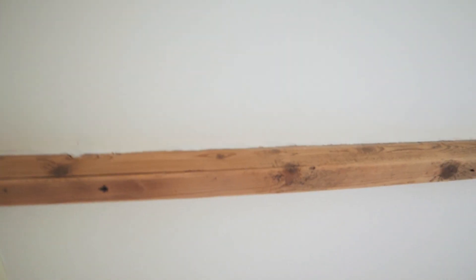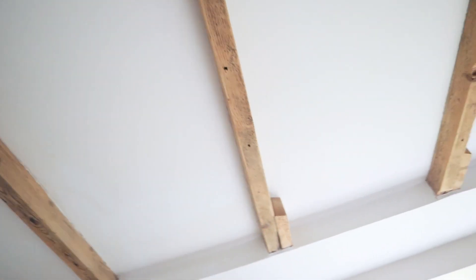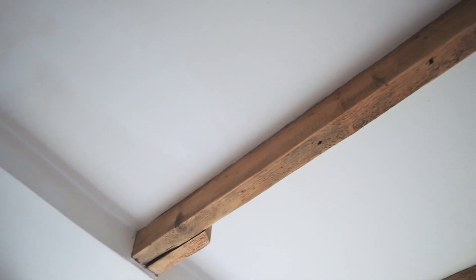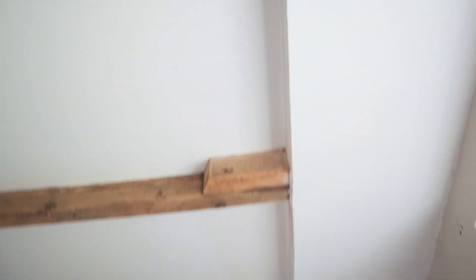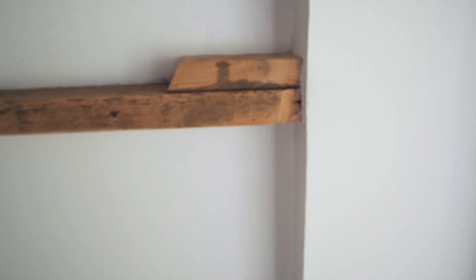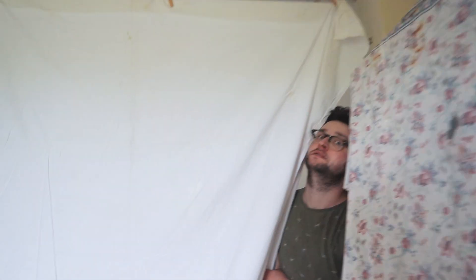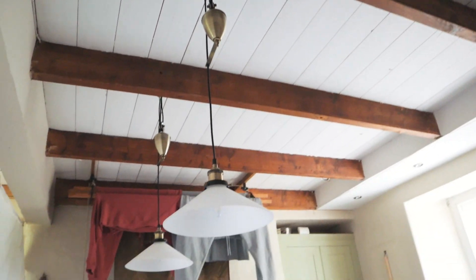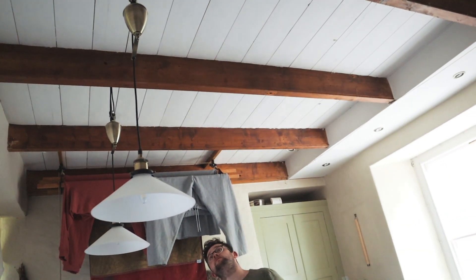If there's an advocate for sun damage it's these beams — the pine looks so smooth and perfect at this end, and then at the other end you can see the damage in them from being by the window. That's my assumption anyway. But now we have to do these ones which are probably even darker than the ones on the other side, and they're bigger.